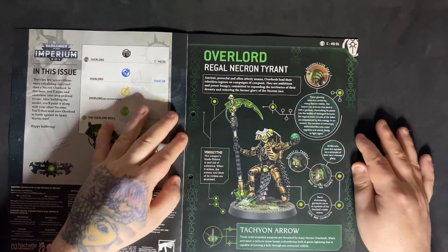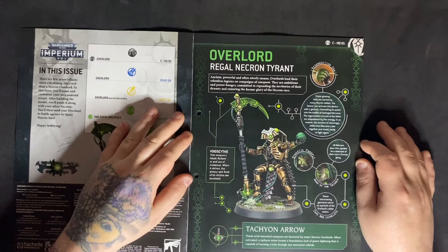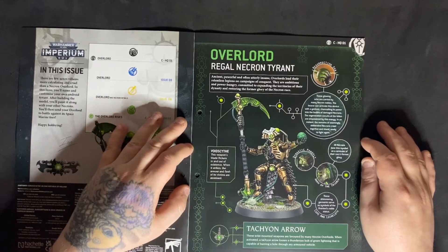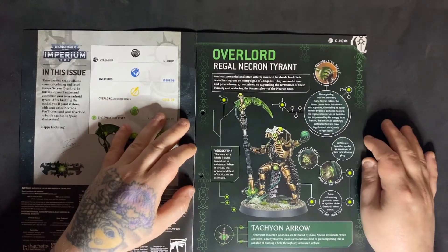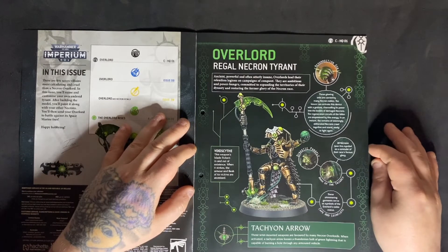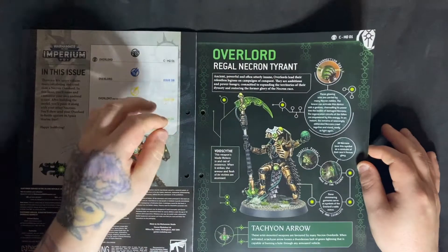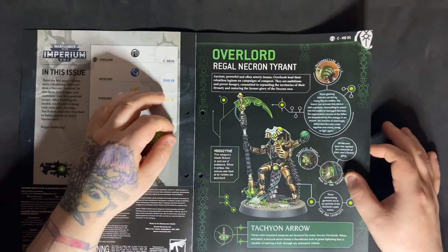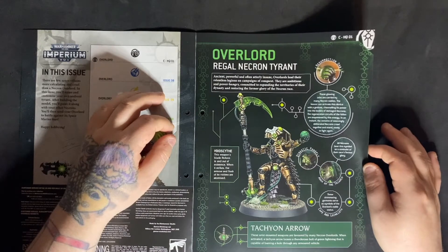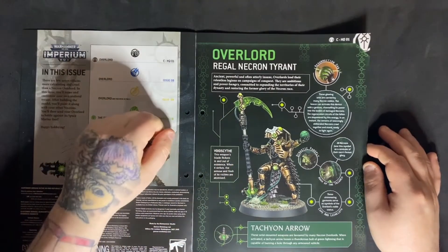The Overlord — Regal Necron Tyrant. He's got a resurrection orb: these glowing orbs are carried by many Necron nobles. The bearer can activate this device with a gesture, channeling its power into the bodies of damaged Necrons. The regeneration circuits of the fallen are empowered by this energy — in an instant, the remains of seemingly obliterated Necrons crawl together and stand ready to fight again. Then he's got a dynastic panoply — the more regal headpiece — and the Ankh of the Triarch, which all Necrons bear as a reminder of their race's former glory.